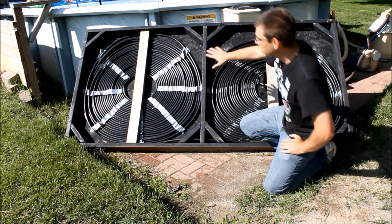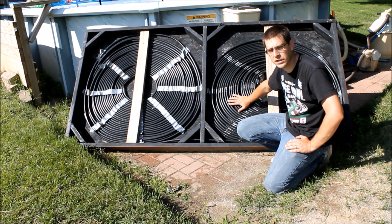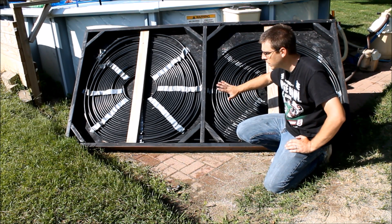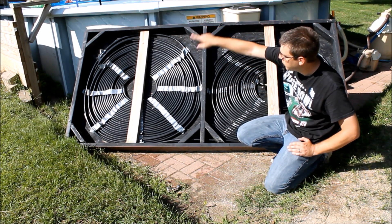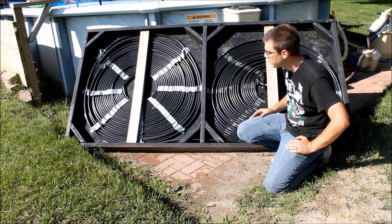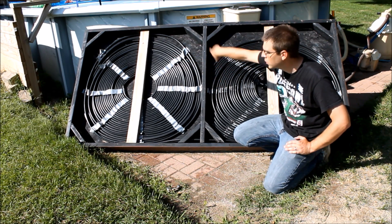Basically what we have here is 500 feet of half-inch irrigation tubing — very inexpensive. I got it on sale at Home Depot for $18 for the full 500-foot roll. All I did was build a box out of 2x4s, 4 foot by 8 foot, and took a 4x8 sheet of plywood and screwed it to the back. Then I stretched out all 500 feet of the irrigation hose across the yard and started winding it.